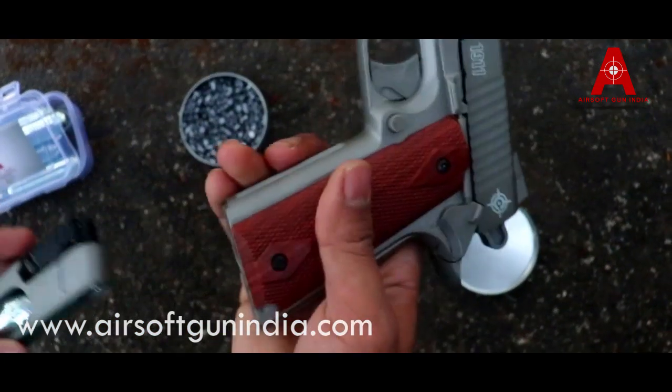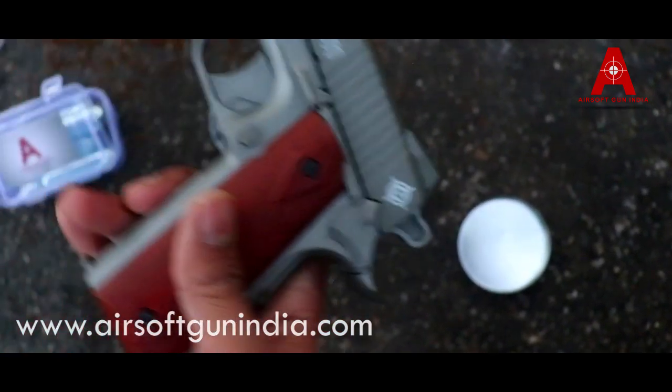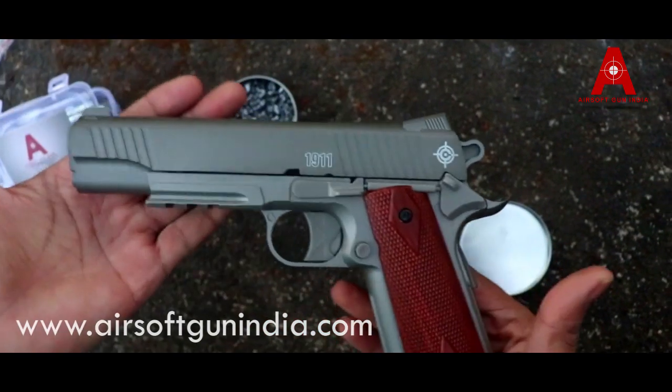And this is the gun — we are ready to go. I am going to fire this and show you how powerful it is and how awesome it performs. I am really excited. The C-1911 by Crossman — super gun.